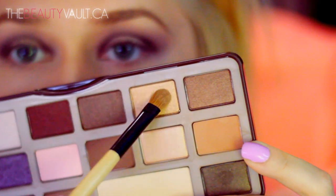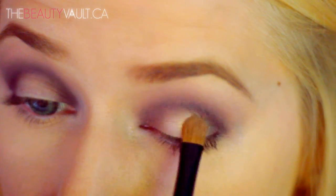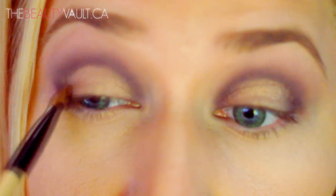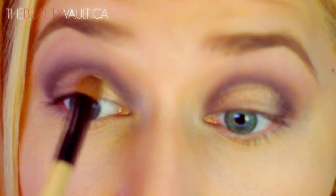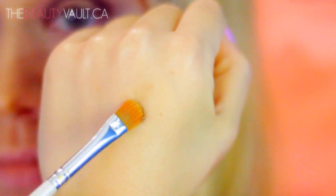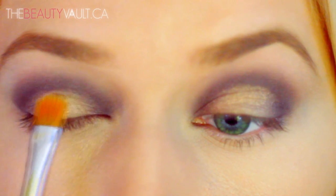Now with a flat brush I'm going to take a bit of this gold creme brulee shade and place it in the center of my lid and the center only. Because I want this area to pop a little more, I'm wetting a synthetic brush with MAC's Fix Plus and dipping it into MAC pigment in Blondes Gold and patting it over top of creme brulee. This takes the center of the eyelid to another level and creates a really nice contrast between the two shades.